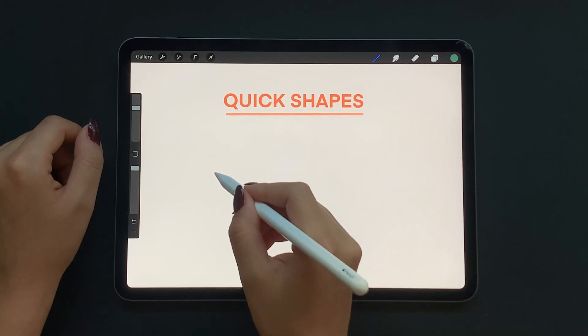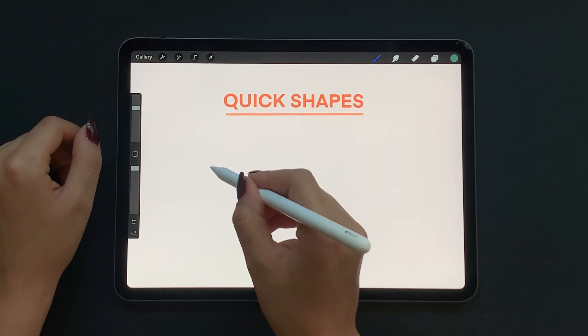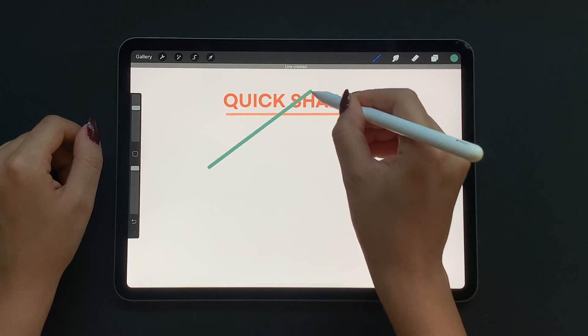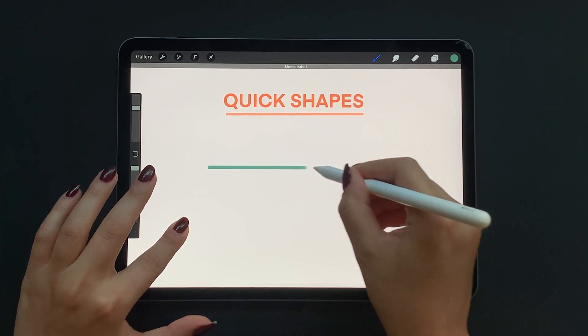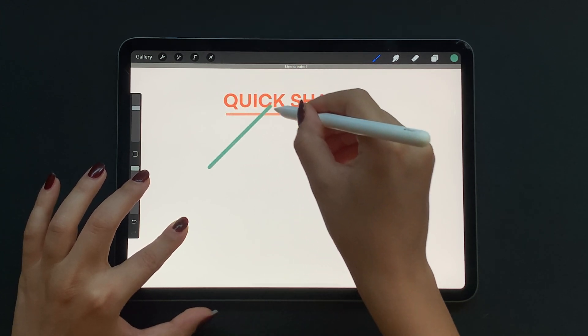So I'm starting here with quick shapes. Let's turn the squiggly line into a nice straight line. Draw your line then keep holding your pencil on the screen to get this adjustable straight line. For the next step you can hold your finger on the screen to get a perfectly horizontal or vertical line. You can now also snap it into all these perfect angles.